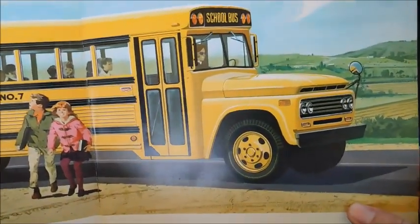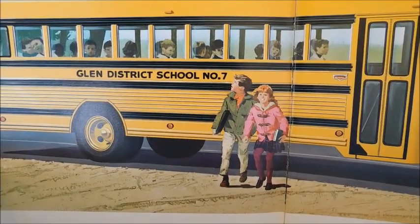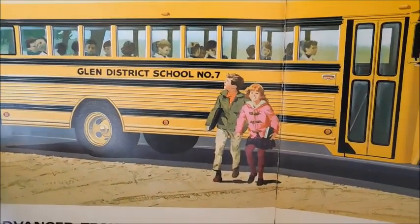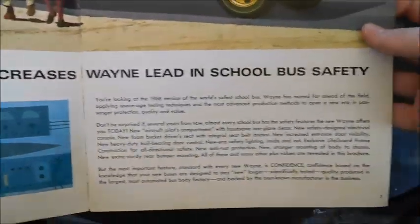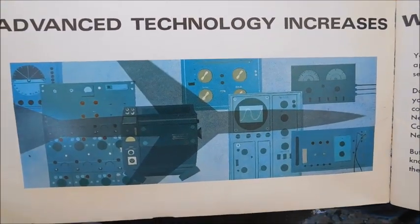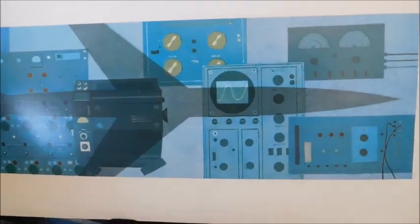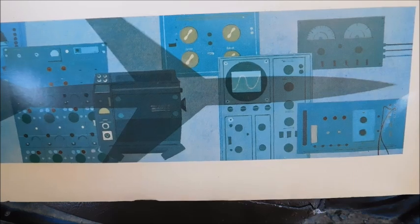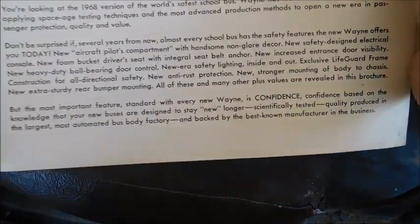Opening to the first page, we've got a nice Wayne illustration — it says 'Glenn District School Number Seven.' It looks like a little painting. 'Advanced technology increases Wayne's lead in school bus safety.' There's a picture with the silhouette of an airplane, and what looks like some kind of switchboard.